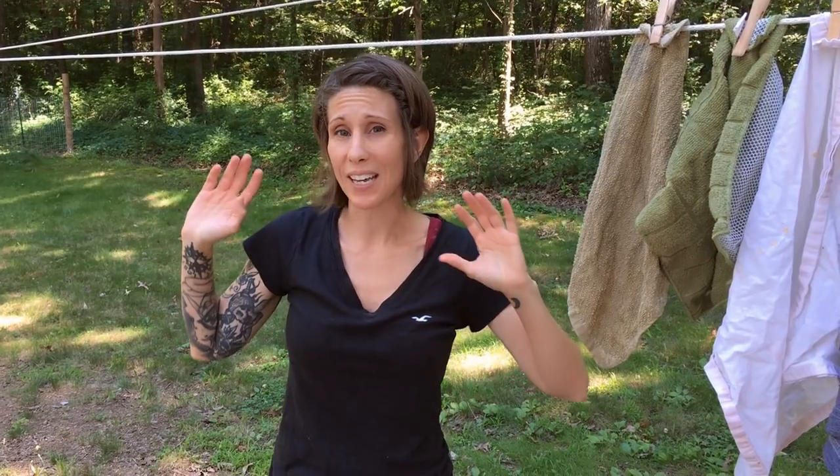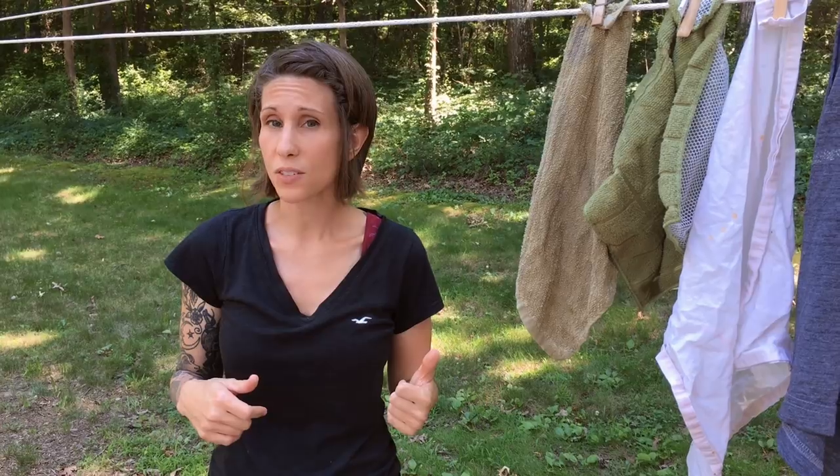Clotheslines are super simple to make and super simple to do. You don't even need an actual clothesline structure — I've seen other channels like Weedem and Reap use a fence, and that works perfectly. Other people just have single ropes strung up. For me, I use a lot of heavy items like blankets and quilts, so I needed something more substantial.